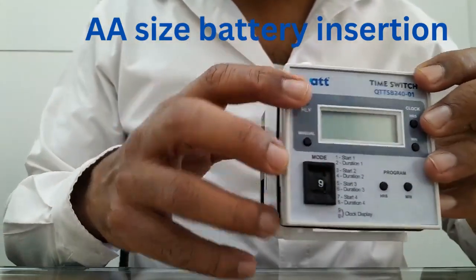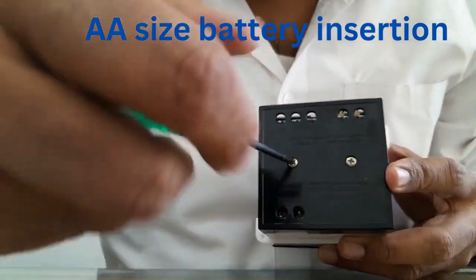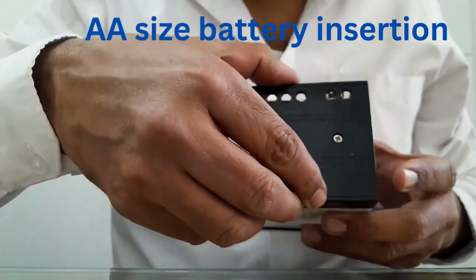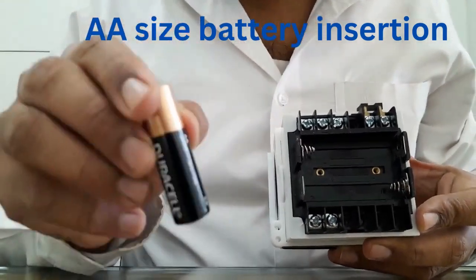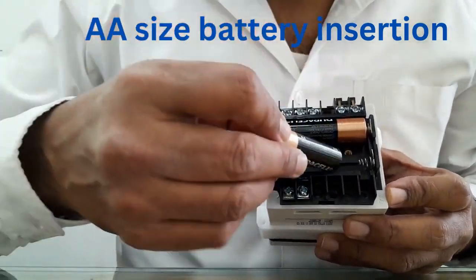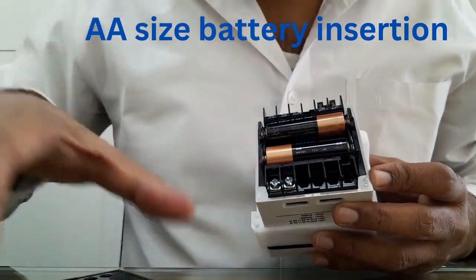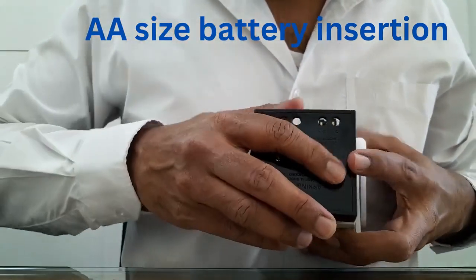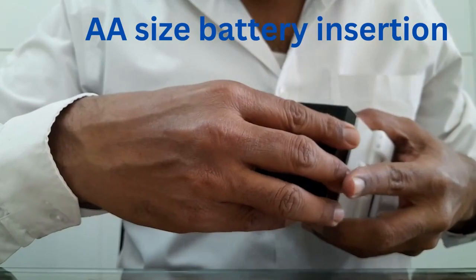First thing you have to do is remove these two screws on the back cover. We recommend using Duracell batteries to have a longer life. Insert the batteries — just look at the polarity. And then you can close the panel. So first ensure that you have inserted the battery before closing the panel.